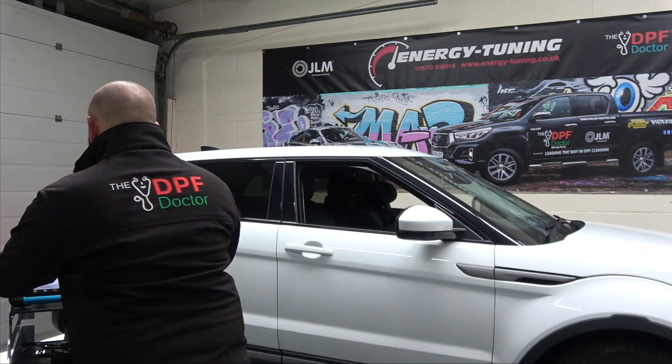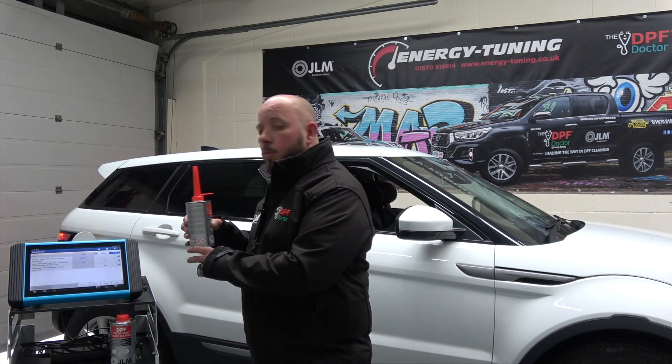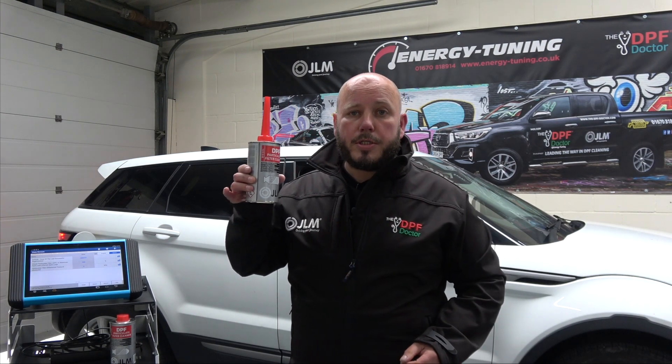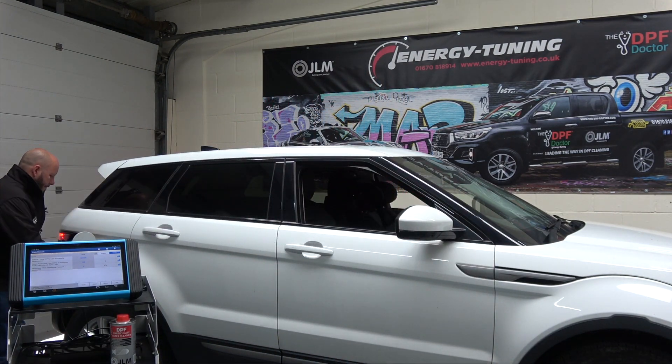Let's try it out and we'll come back and see the results shortly. What I'm going to do is pour this into the tank — the full can into the fuel tank.